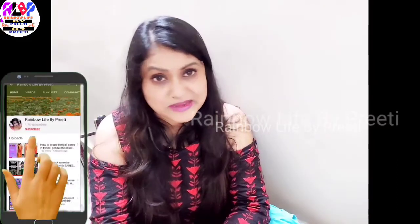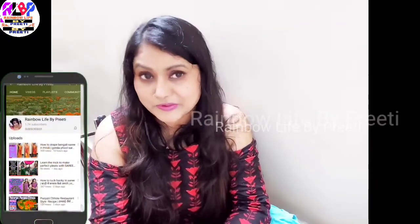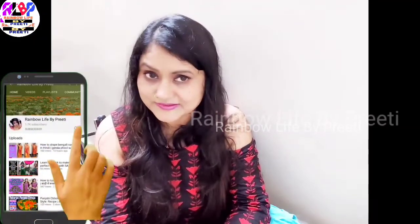Hello friends, I am Preeti. If you are new, please subscribe and hit the bell icon. Let's start our video.